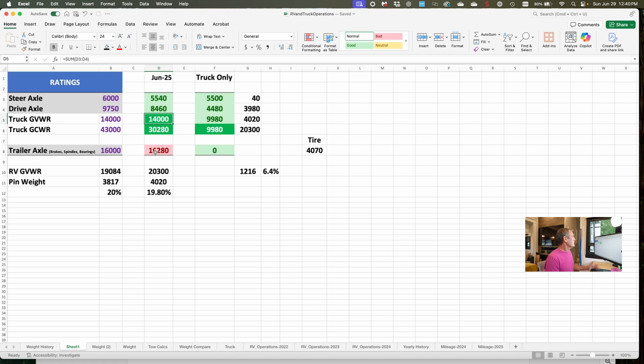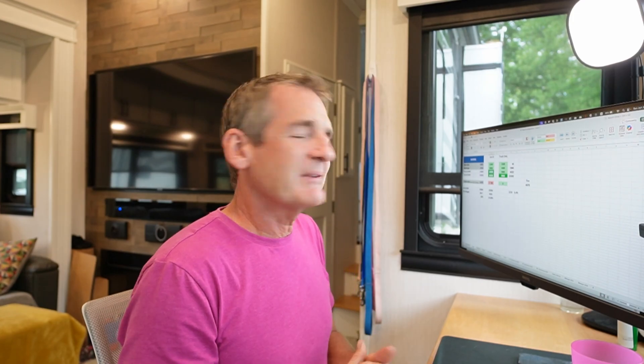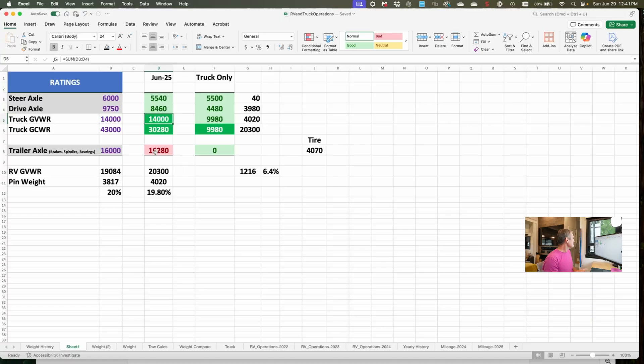On the trailer axle, rated for 16,000 — we are over by 280 pounds. That's probably because I've got a couple of things in the RV that should really be put in the chase vehicle, plus we have a lot of bottled water and groceries. The black tanks have about 10 gallons of water in each of them — that's how we travel. The fresh water tank is empty and the gray water tanks are empty. Now, the RV's maximum weight according to the placard is 19,084 pounds, but if we take the total weight of the RV and truck and subtract the weight of the truck, we get 20,300 pounds — that's how much the RV actually weighs by itself.